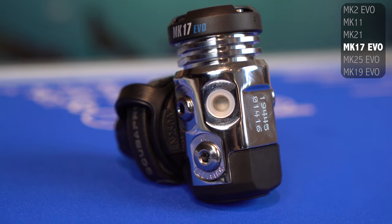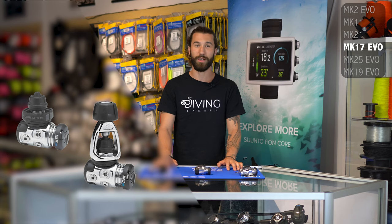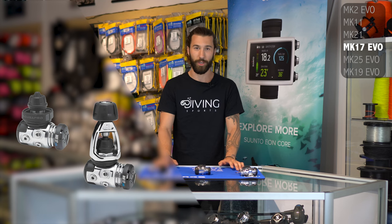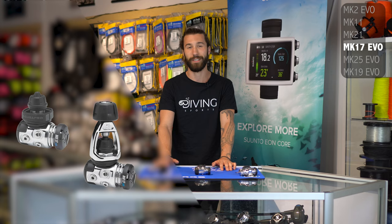The downside is that this is a very heavy diaphragm regulator, meaning it is going to be expensive to maintain, which is not the most ideal for travel, and it doesn't give you a lot of freedom for hose configuration. That being said, if you are doing a lot of demanding diving in less than perfect conditions, this is a beautiful first stage, and it will work and work until you are done.